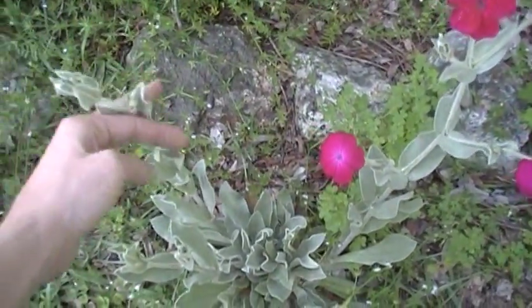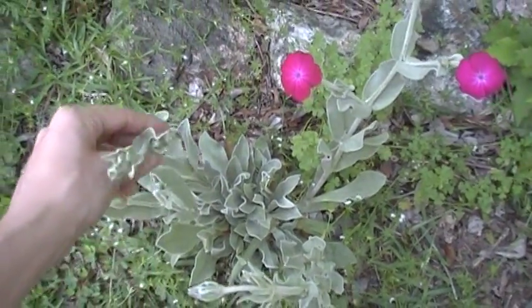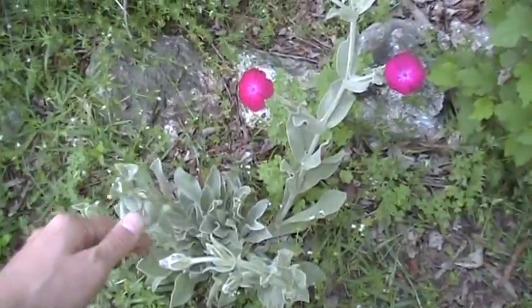You don't see this plant very often in a lot of herbalist gardens. I personally think it should be in herbalist gardens a lot more — it's very easy to grow, has a lot of good uses for wound healing and things like that, and it's very pretty.